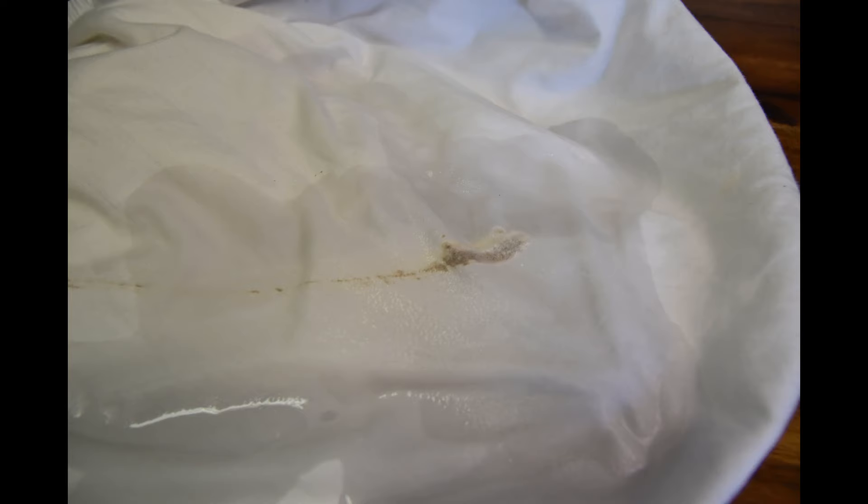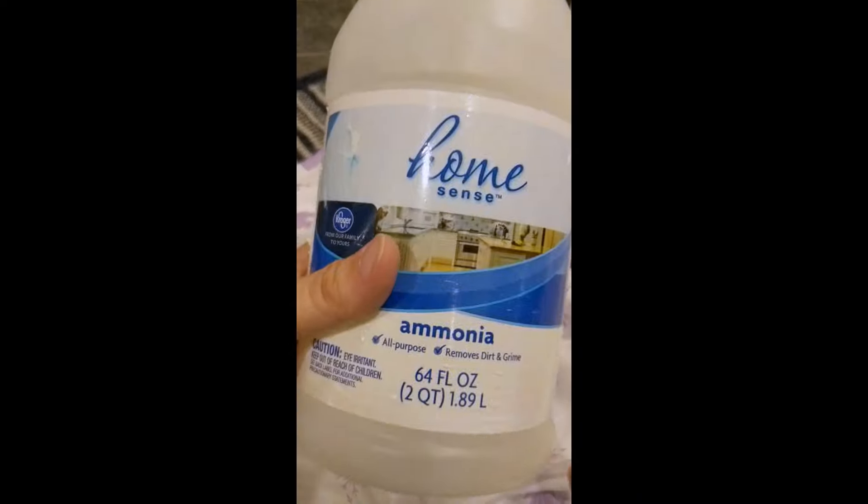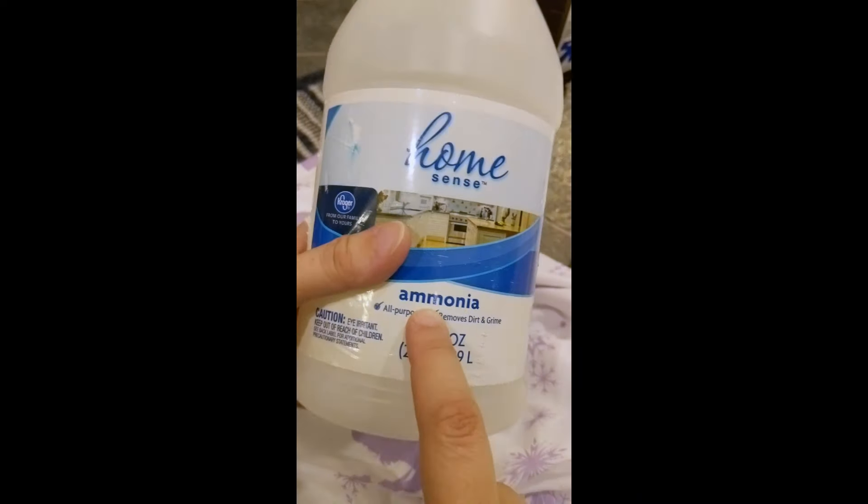What I'm going to show you is how to get off dried-on, through-the-wash bloodstains. It's going to use ammonia — the secret ingredient.